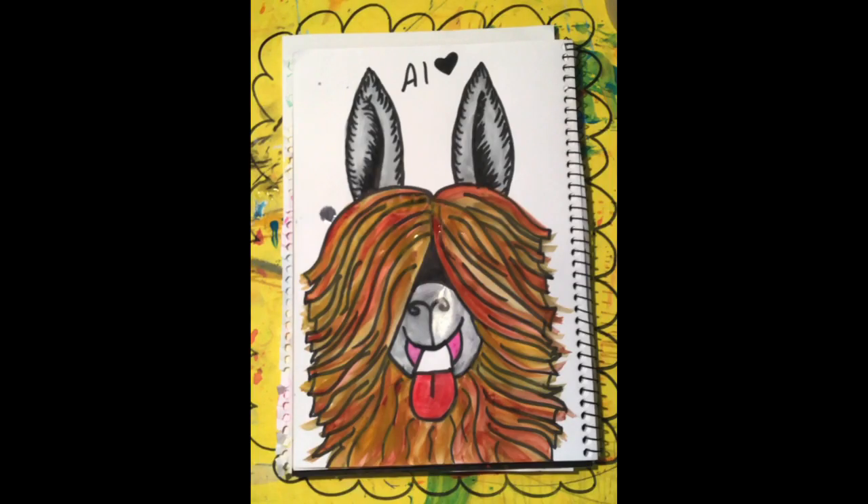There's the finished alpaca. Let him dry — don't be tempted to start cutting it out while it's still wet because it will be very difficult to cut and you'll probably ruin it as it'll rip and tear. So have some patience and let it dry. Now it's time to do the background for our little alpaca — we're going to do it as a watercolour resist.